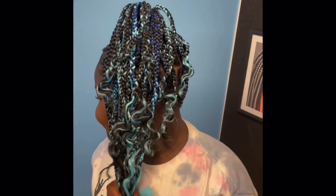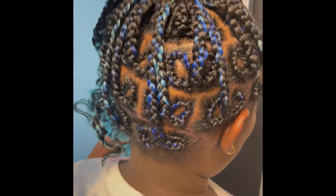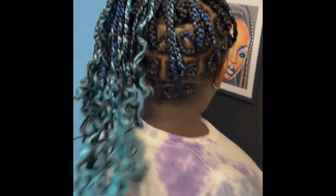I think I did pretty good, so what do y'all think? Like, comment, and subscribe. Look at the detail when I put it in a ponytail — it looks something like a butterfly almost. Alright guys, thanks for watching, talk to y'all later, bye!